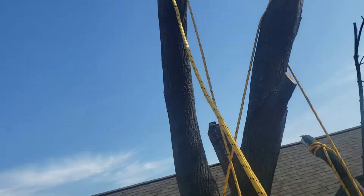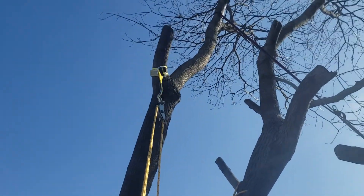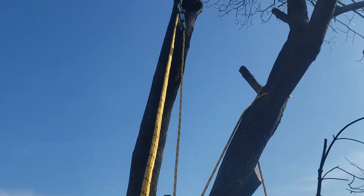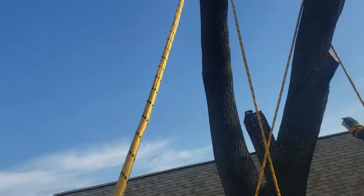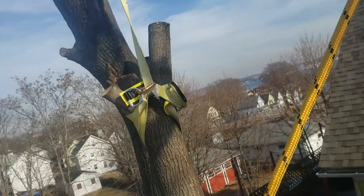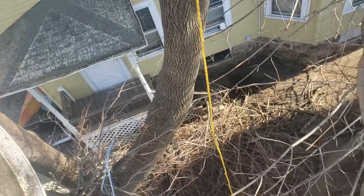And then once that falls, I've got another pulley system over here on this tree — or you could do it in the same tree, but this tree's close enough that I can use this. So what I'm going to do is tie this rope to that tree, to that cut stem, and just lower it straight down.